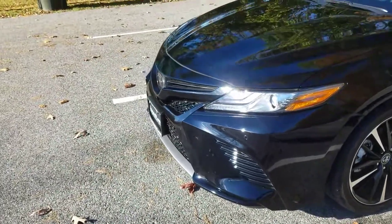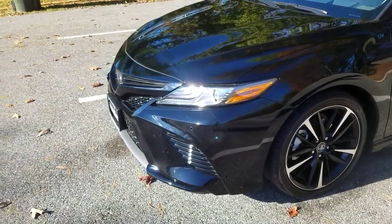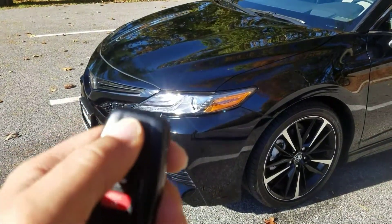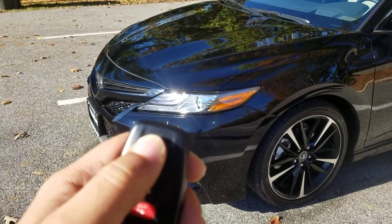And the way you start this — this comes with the vehicle, the Intune Premium Audio — what you want to do from the key fob is hit the lock button three times.